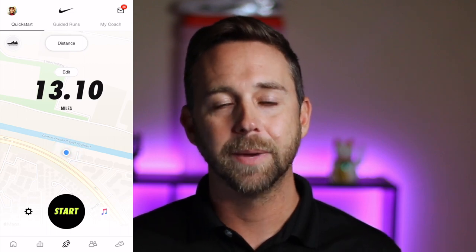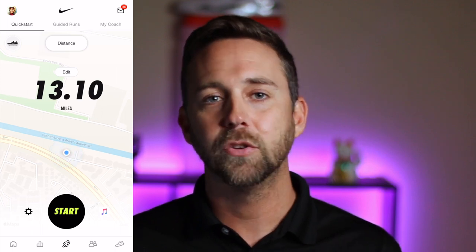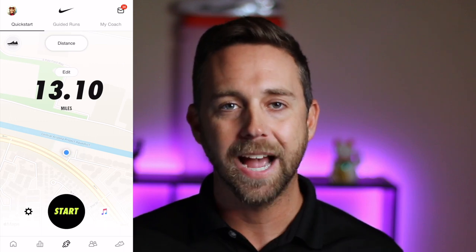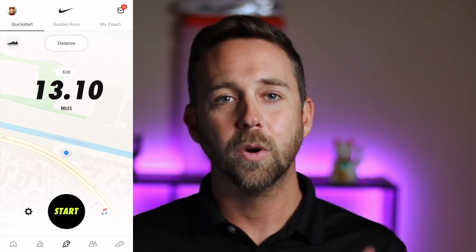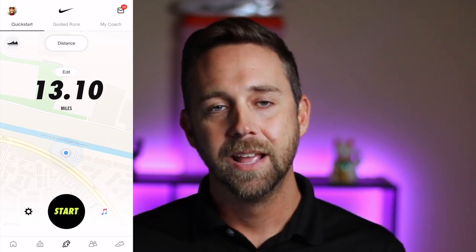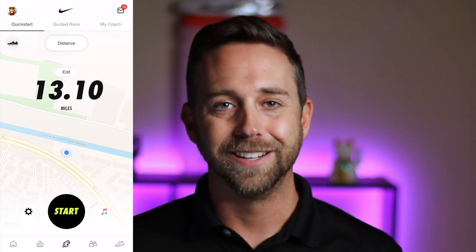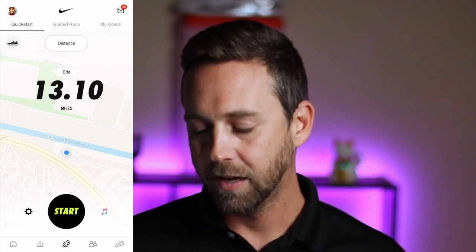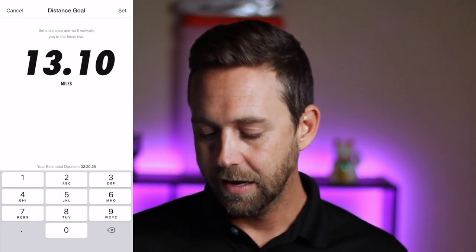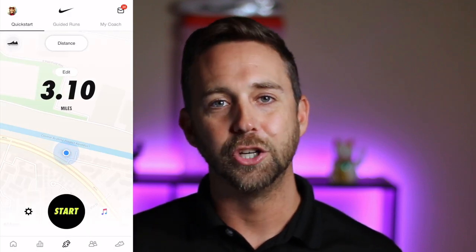Another thing I like is that it'll tell you when it's the halfway point so you know it's time to turn around. For example, if I'm going to do an out-and-back run and I only want to do three miles, at one and a half miles the app will actually tell me I've reached the halfway point. That way I automatically know to turn around instead of potentially forgetting how long I wanted to run. It's super easy to edit, and if you're into 5Ks it's simple — just push start and you're good to go.